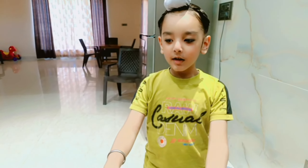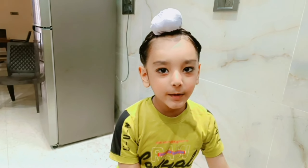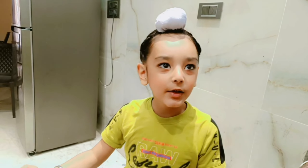My mom is making a lot of good food, so let's see the video in full. It's full, you can see it too.